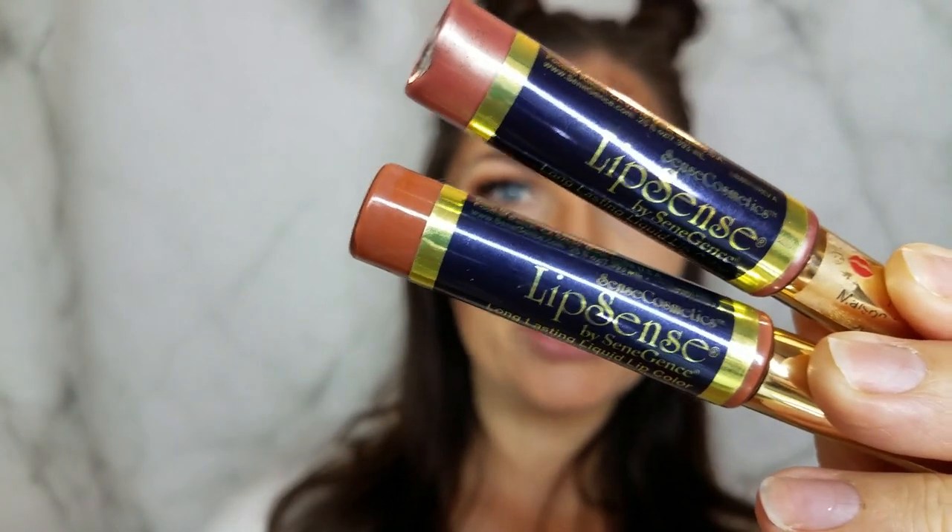We're going to finish up with lips — I have two shades of Lip Sense: Hazelnut and Beige Champagne, to create some more dimension. Always with Lip Sense, keeping our lips clean and dry and shaking the product. We're going to do Beige Champagne on the bottom, letting it dry in between each layer.